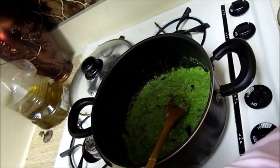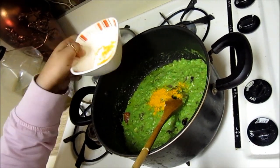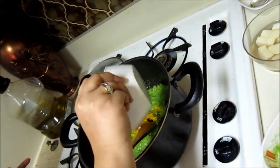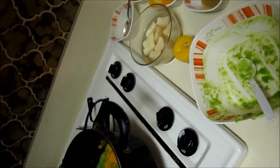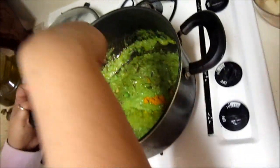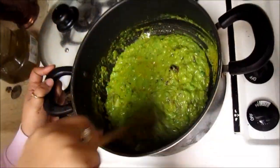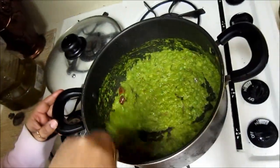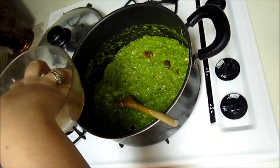Here you can add some turmeric powder and some chili powder. Let it cook for around 10 to 15 minutes — it can take even more. I will show you the color when it's ready. Now you can see that all the water has evaporated, so I can add all the potatoes into it.